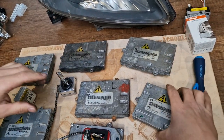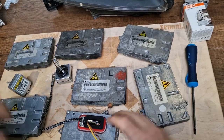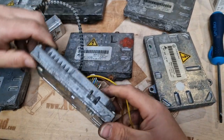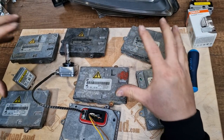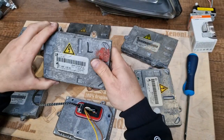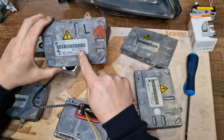This is from Mercedes, and this one is from Peugeot. All of these have the same shape, same plug, and same pin configuration. But none of these are interchangeable with the Zafira B Xenon ballast.